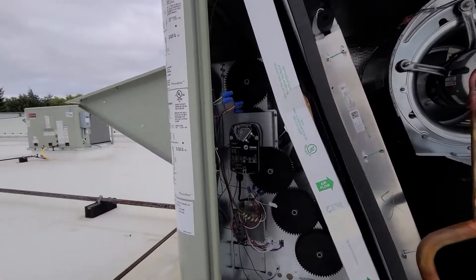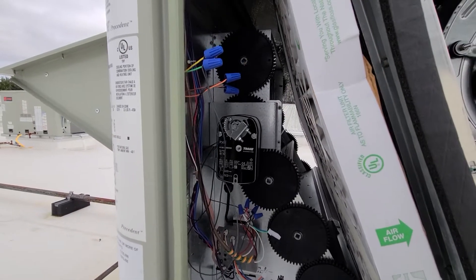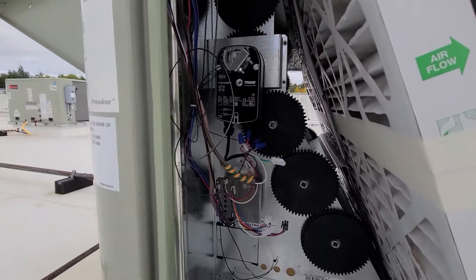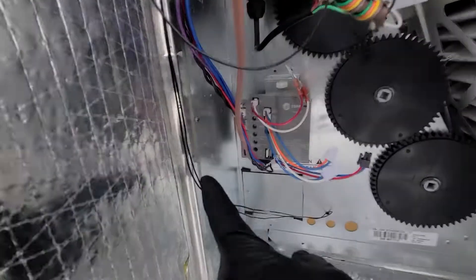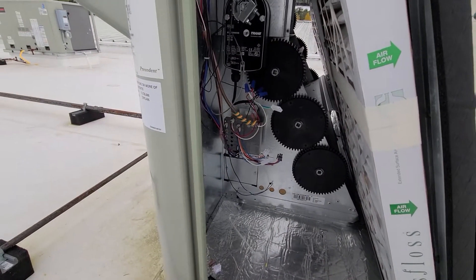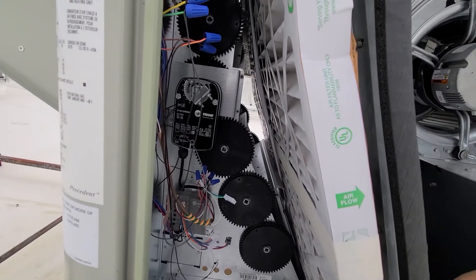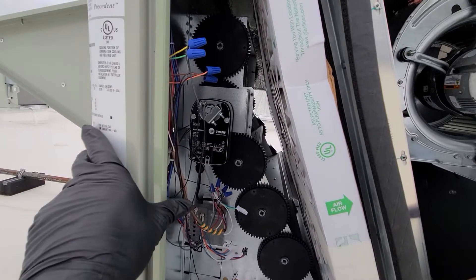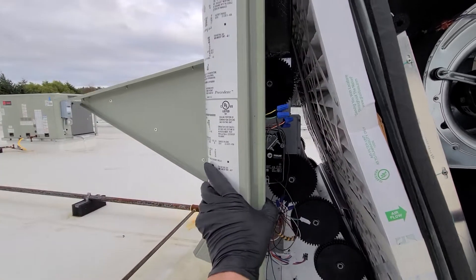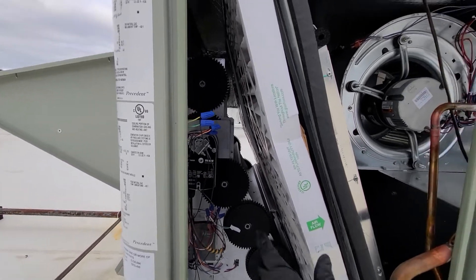You have your economizer and outside air motor right here. It's a Trane — sometimes you get the Belimo motors too, and that thing looks very similar to a Belimo. Right here is your economizer control, the older-style Trane kind. Some of the newer ones are getting Belimos — all digital. When that turns, it will either suck in more outside air and block off return, so if you're economizing you're basically bringing in a hundred percent outside air, or varying amounts of outside air.